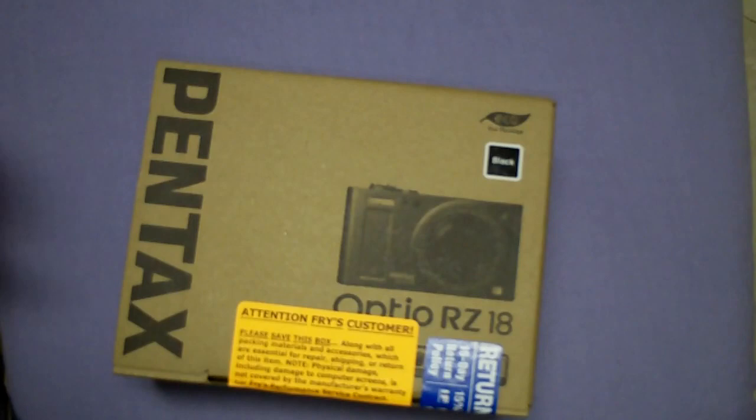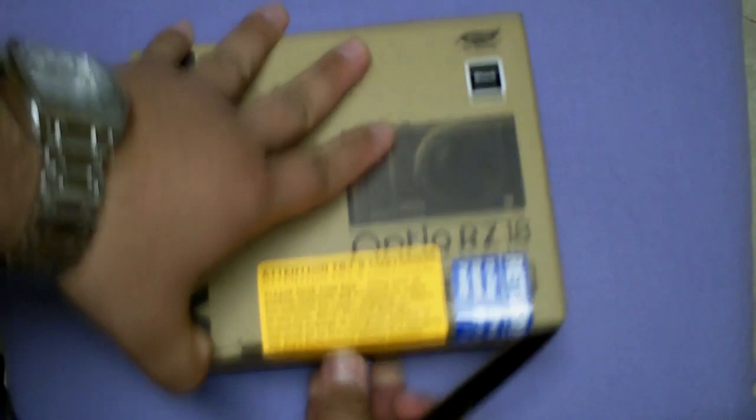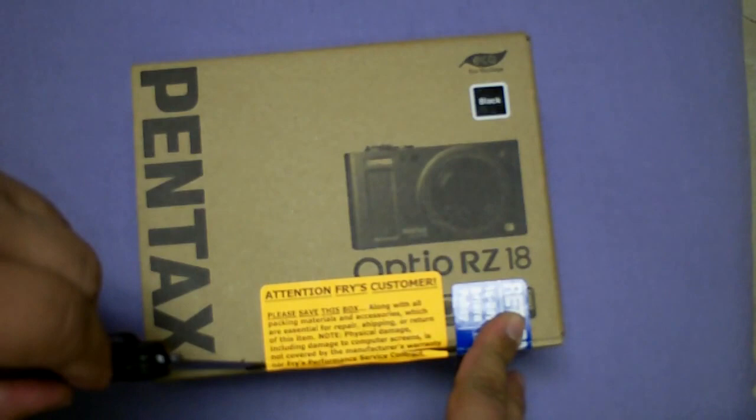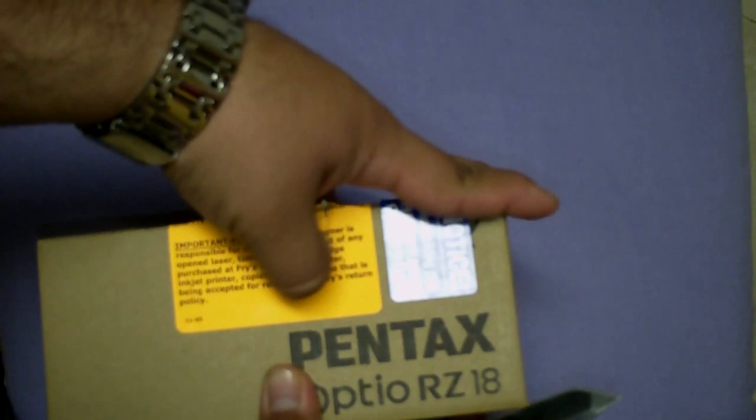Let's go ahead and get this opened up. Let's see how this is set up. Alright, so here we go.